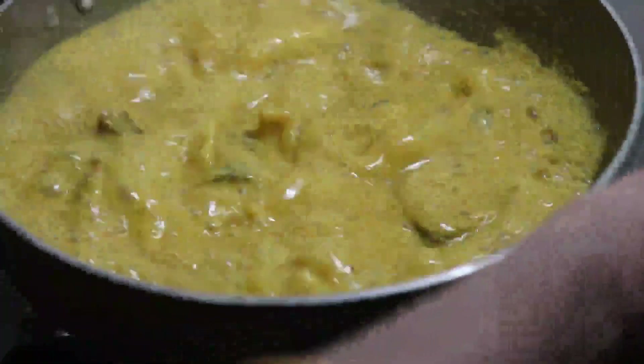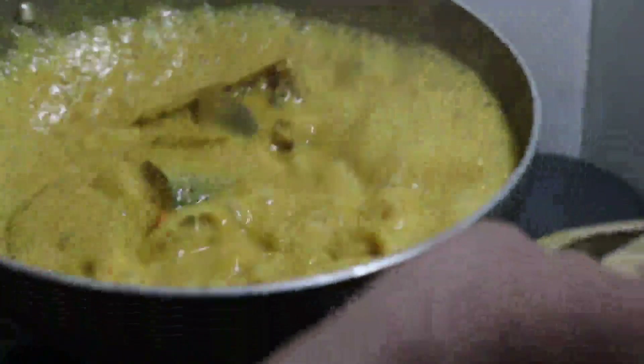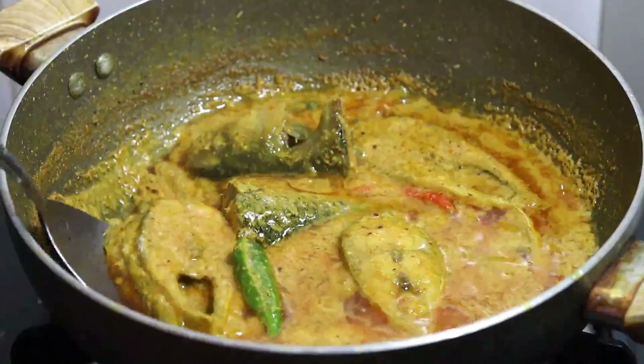Welcome to NHK. I hope you enjoyed this video. I am sharing my favorite recipe.